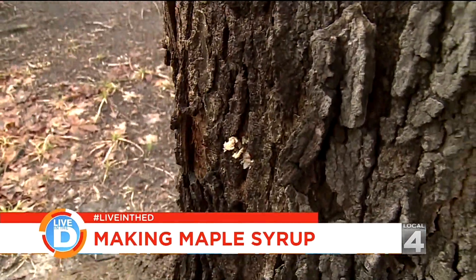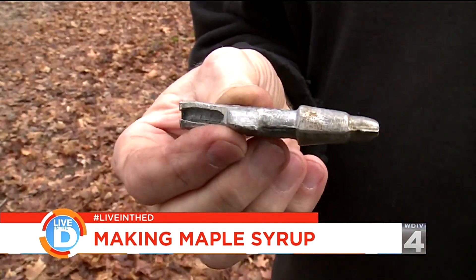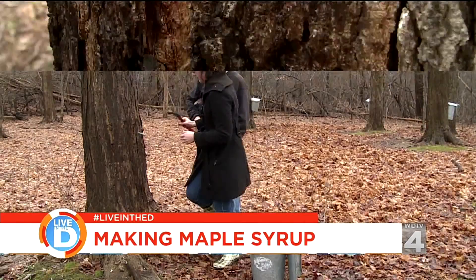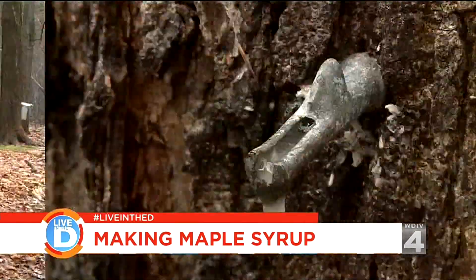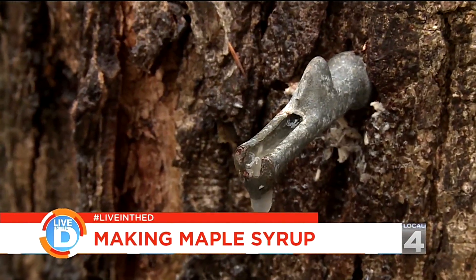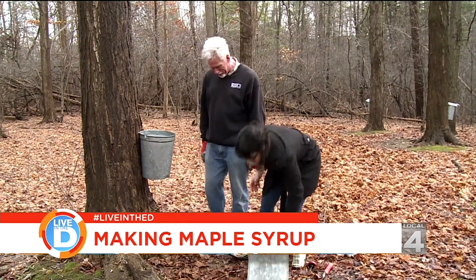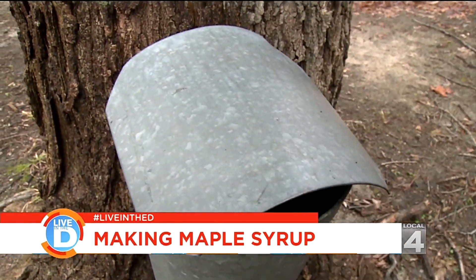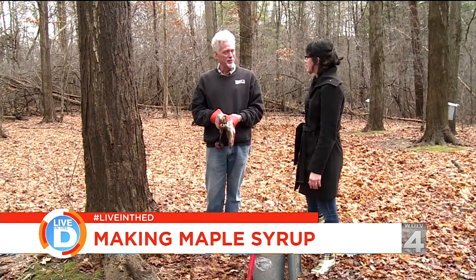That's about far enough right there. Then we're going to pound a hollow tube called a spile into that hole. Oh look at it drip — it's dripping! Take the bucket and slide it over; it's got a little knob on top that'll hold it. Then we have a lid, and the lid keeps rain, snow, bugs, and birds out. The sap will drip into that bucket until we come and gather it.